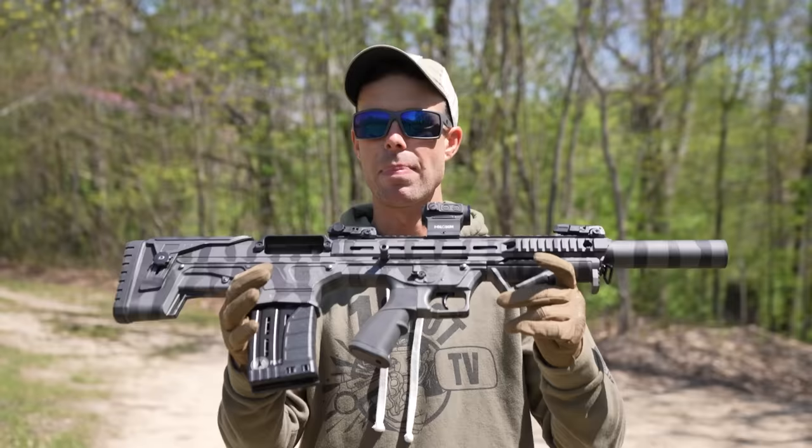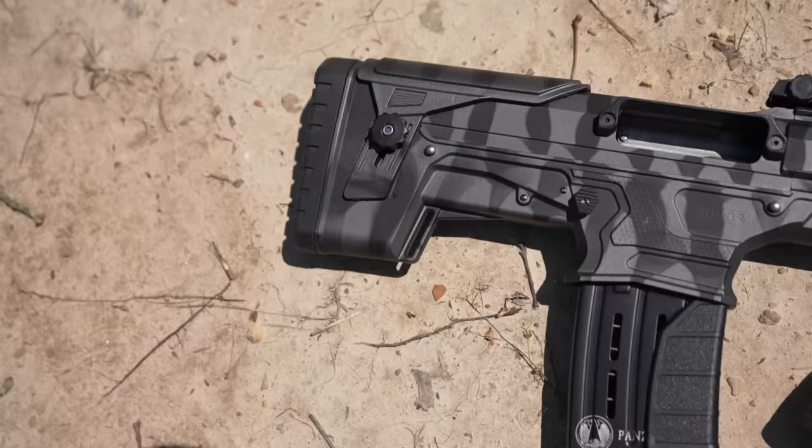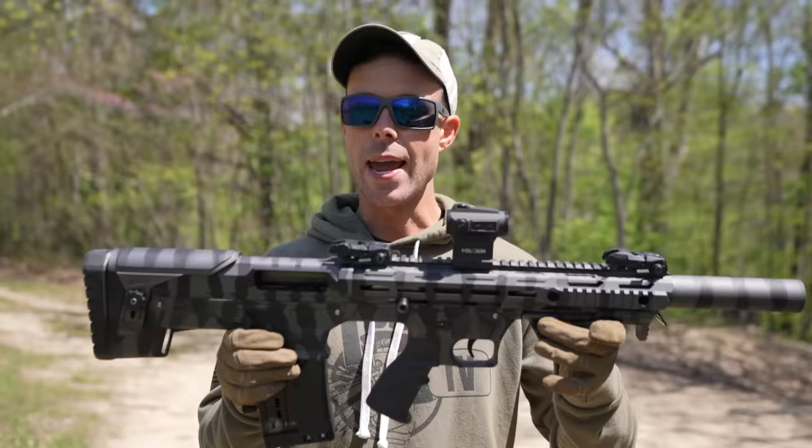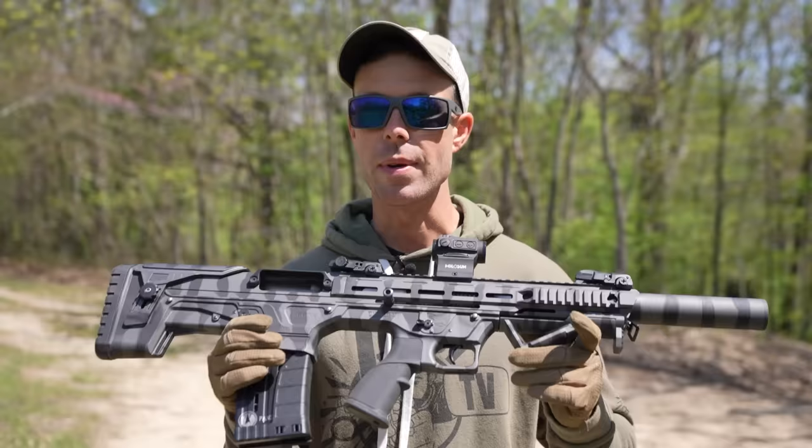It is a Turkish-made semi-automatic bullpup shotgun. If you don't know what a bullpup is, it basically just means the chamber and the magazine well are behind the grip. So the barrel is still 18 inches long and totally legal, but the overall package is quite a bit shorter. It's a cool looking little shotgun. One thing I just realized is you cannot flip the ejection port to the other side like you can on a lot of bullpups. And I'm a lefty, which means the shells are going to eject right in my face. So today I guess I'm a righty.